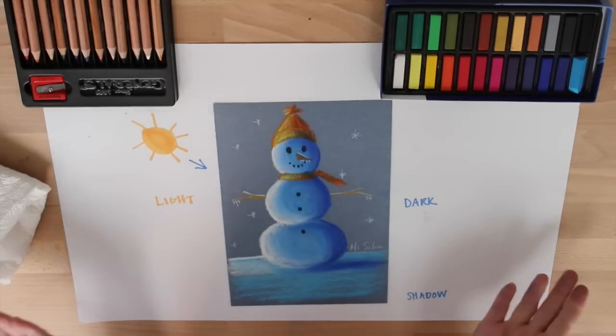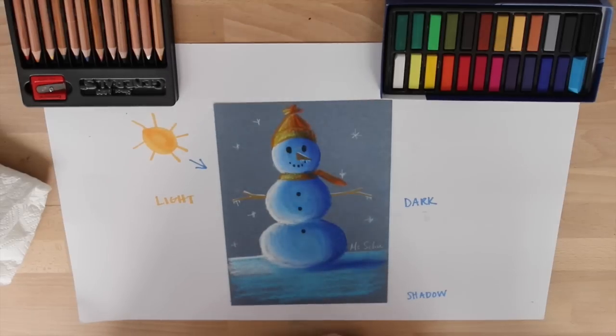Excellent job — we have now made a snowman! Lucy and I would like to wish everyone a very Merry Christmas and Happy Holidays!